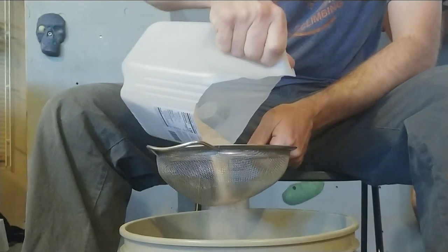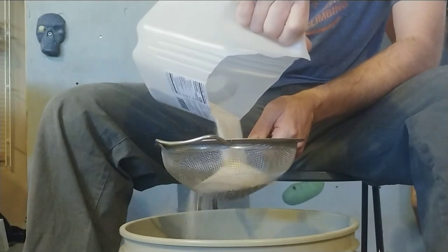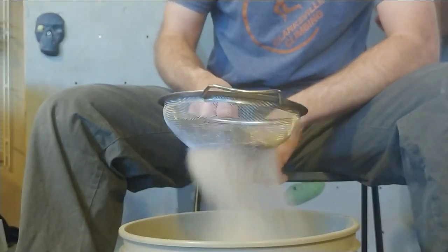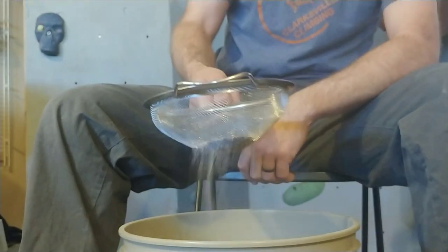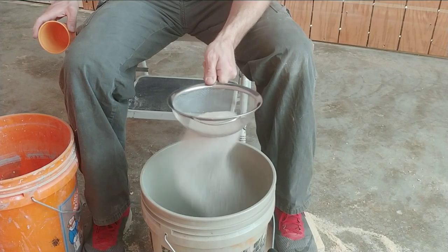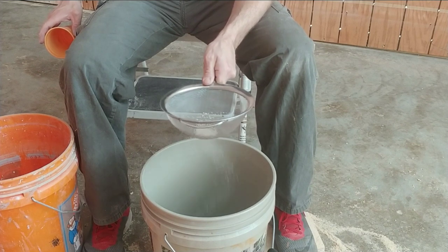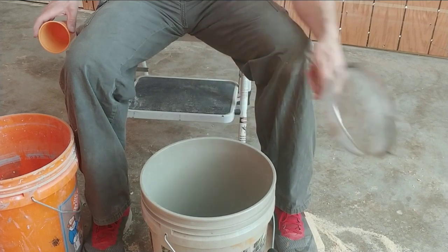I've gone through several different methods of texturing the walls, and I have a pretty good method right now. I'm not going to say it's the absolute best method, but it does work, and it works for a good cost. To make this as cost effective as possible, I am purchasing play sand and then screening it myself to take out the large chunks. I'll throw a link for that screen down in the description below.